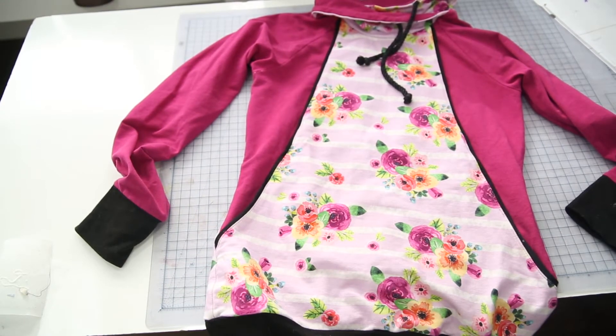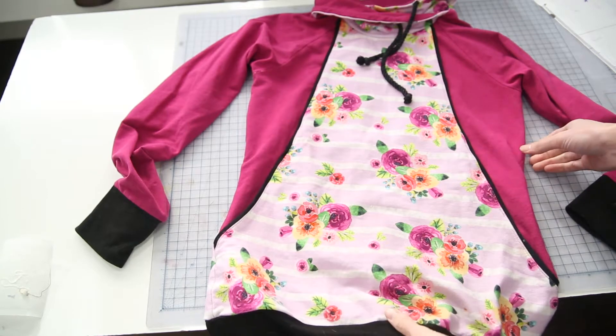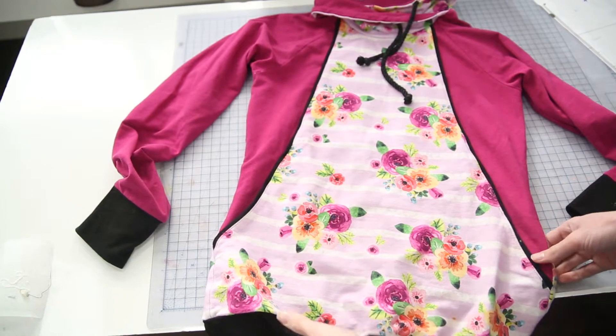Hi, I'm Amy from Peekaboo Pattern Shop and today we're going to be taking a look at the Aspen Pullover. I'm just going to show you how this nursing access works and give you a few tips on sewing it.